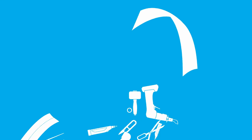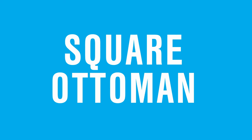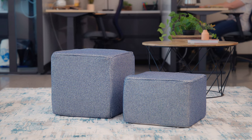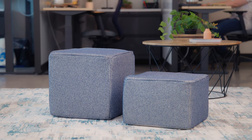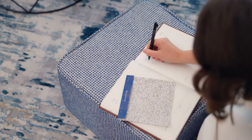Today we're going to be showing you how to make a no-frame ottoman. This project has no frame — it is just made out of fabric and foam. It's a fairly simple upholstery project that will spruce up your home or workspace.